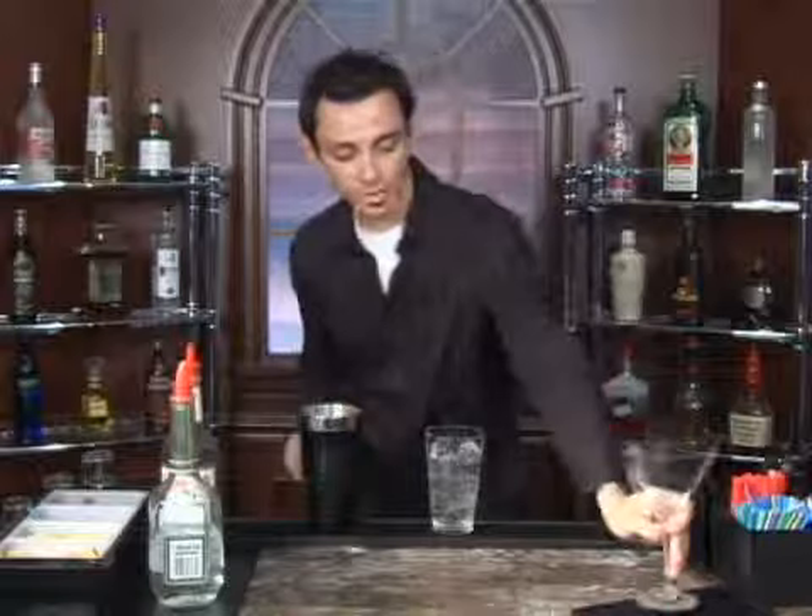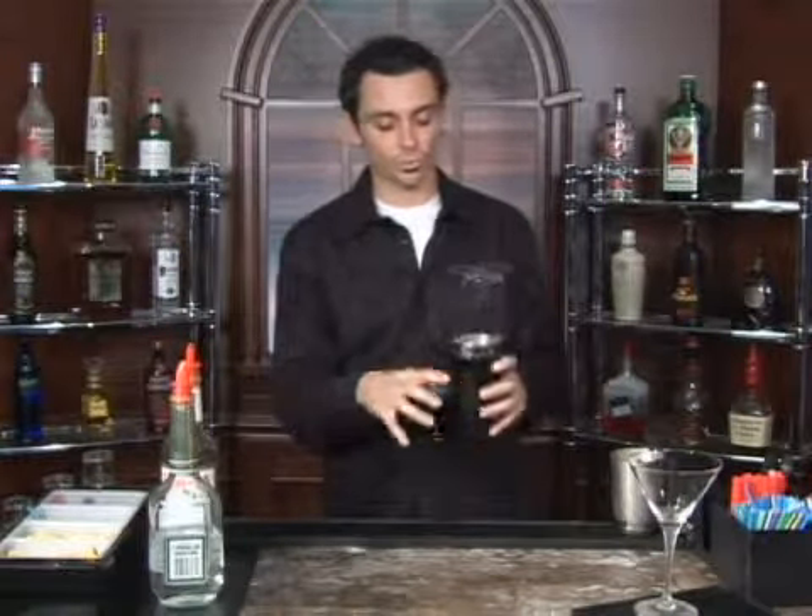From there you're going to want to get your cocktail glass ready, and then you're going to combine the ingredients and shake really vigorously to water it down a little bit.